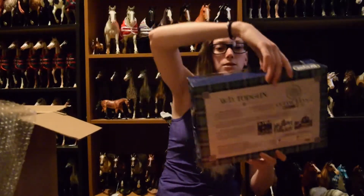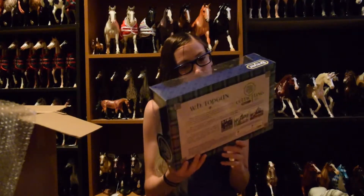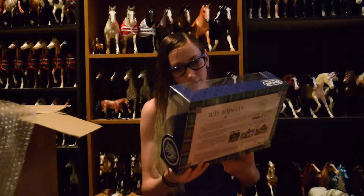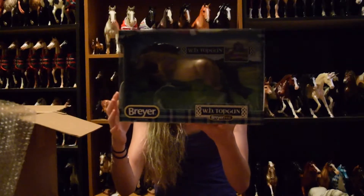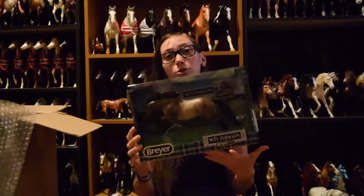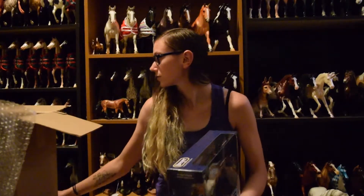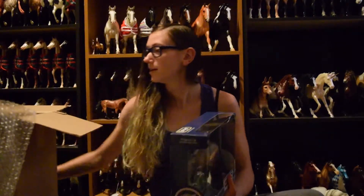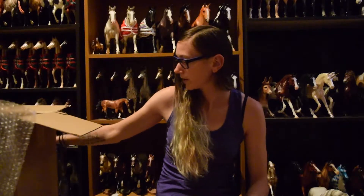Next up is Top Gun. He is actually really nice - he has really nice shading and very subtle dapples. I'm excited because I'm also getting the glossy version of all of the store specials, so that's exciting. They aren't shipping until December though, which is kind of sad, but they have to make them.